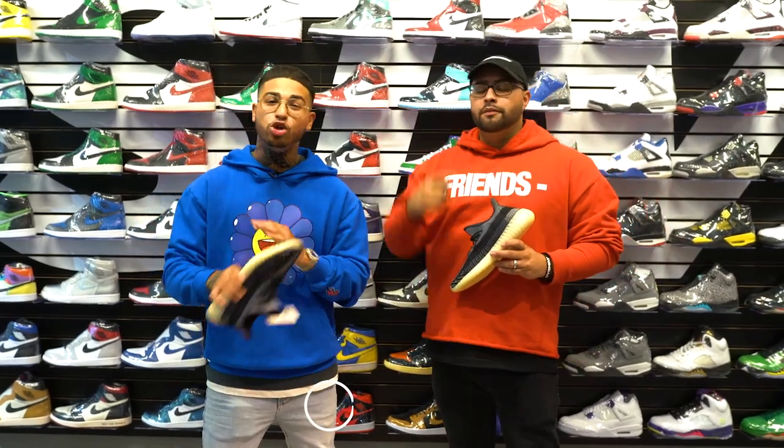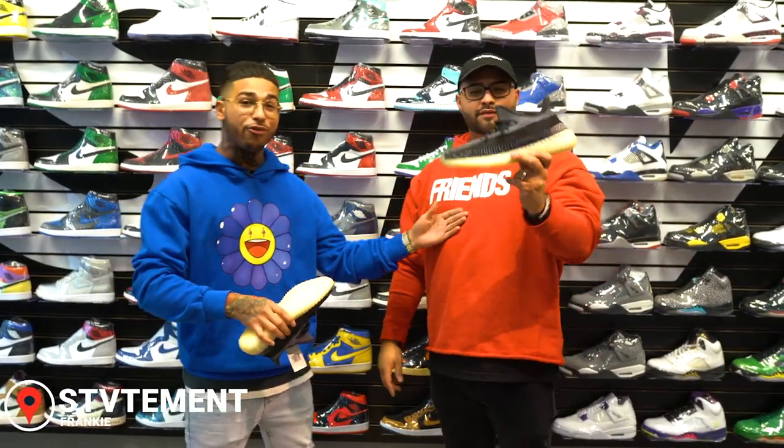Yo, what's good guys? It's your boy Brapp. We got something super dope going down in Statement today. I got my guy Frankie — he's gonna explain everything. Let's get it.